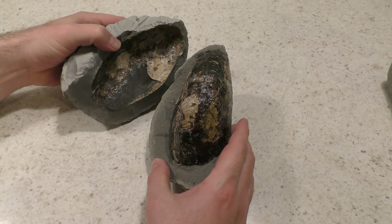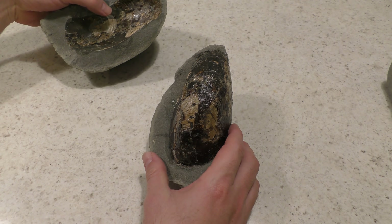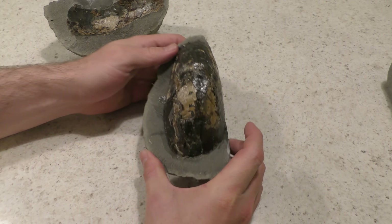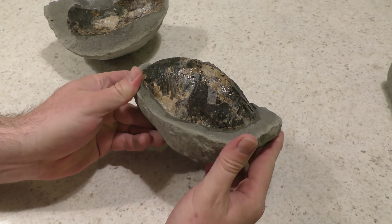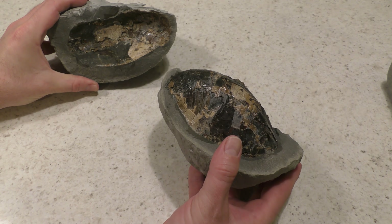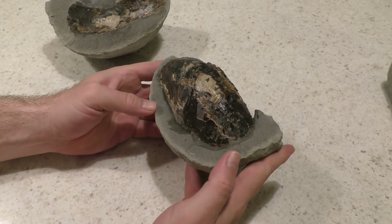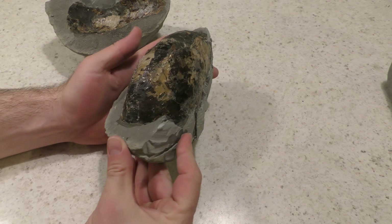There it is — the fossil multiloid. Some of the shells are still on this side, so if I really wanted to, I could just glue it back together and prep it again from the other side. But I'm quite happy with this.